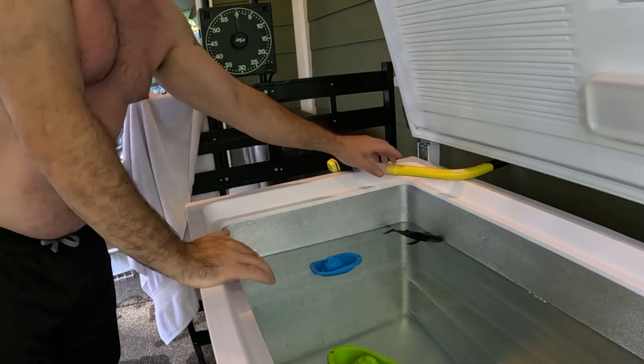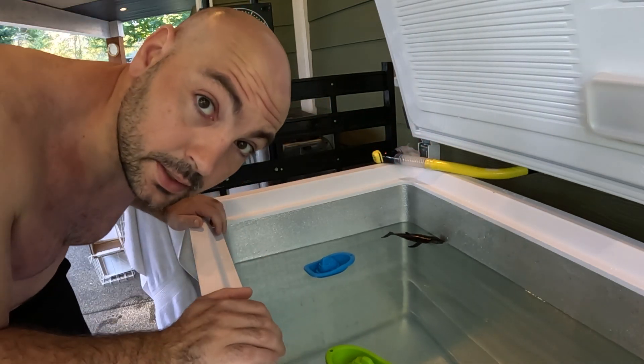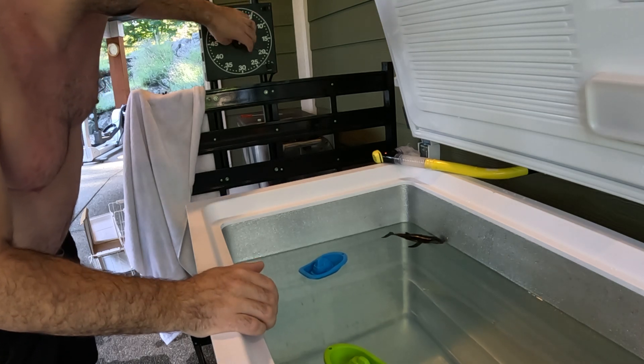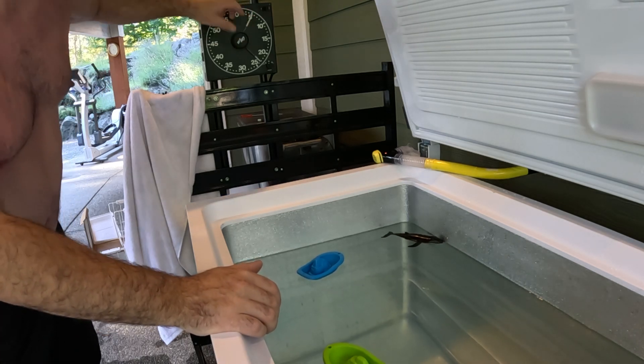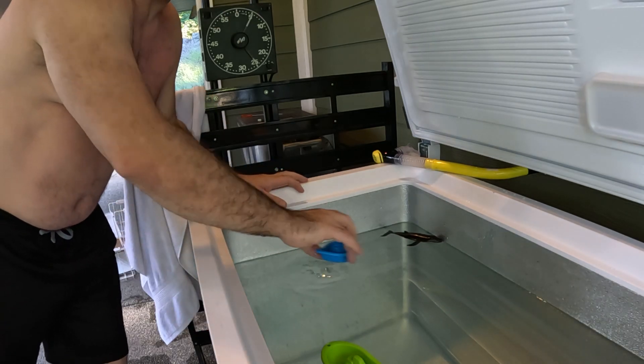Alright, let's get in here. Let's set the time — we'll go five minutes. Let's start her up, there we go. Okay, let's do this. It's been a while.